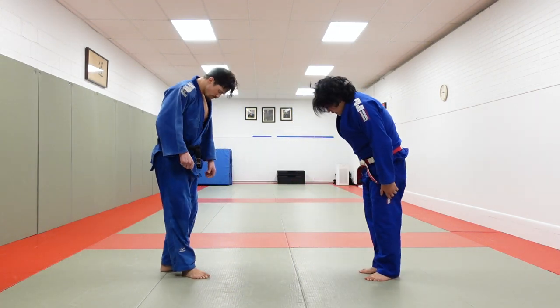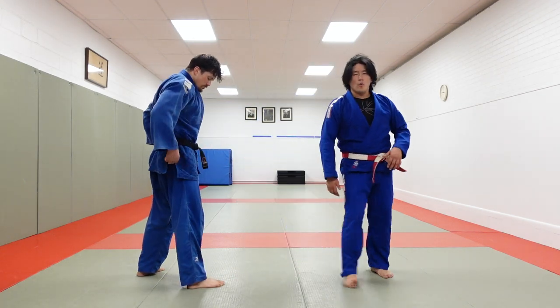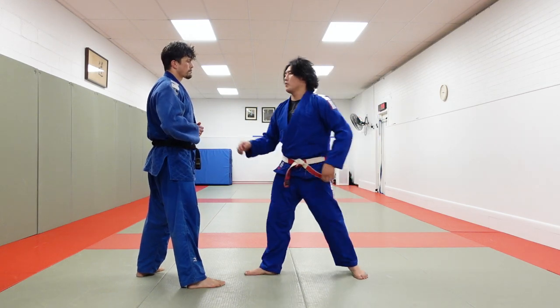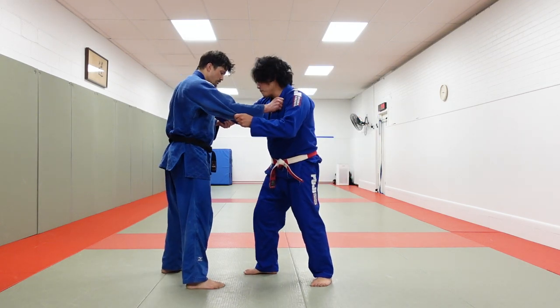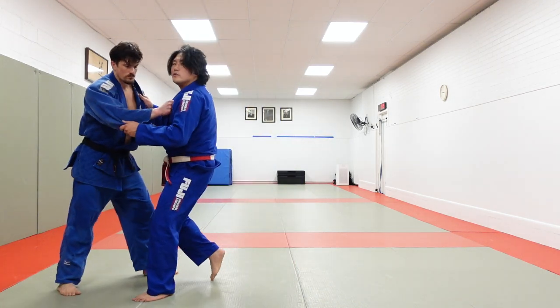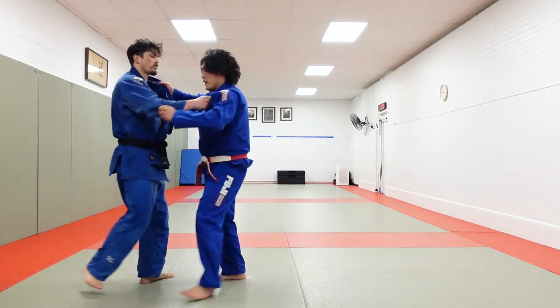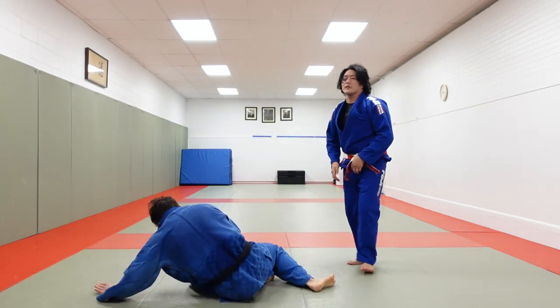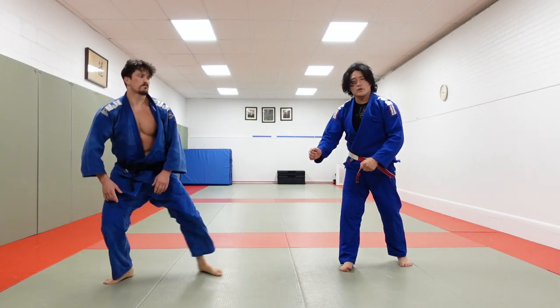First is the classic Kouchi, timing-oriented. Weight comes out to that foot, and then I'm reaping, and then taking him over. Timing — one, two — there's my timing. One, two, Kouchi. Now I'm going to do the Kouchi throw. It's all timing-oriented, foot's coming down — regular Kouchi gari.